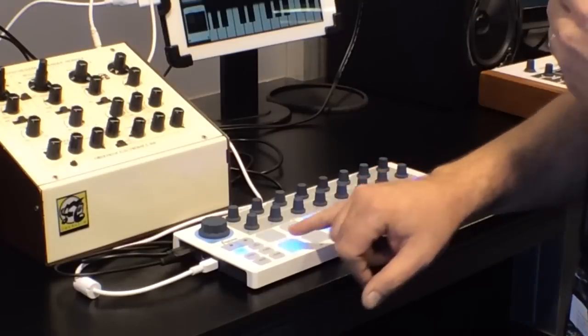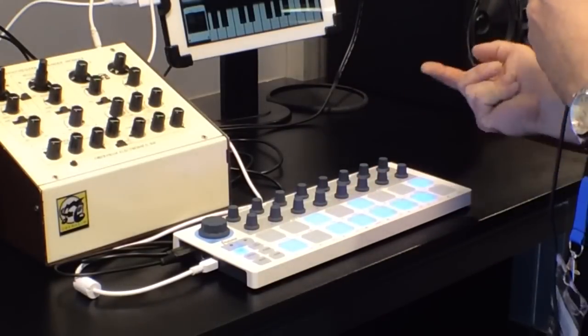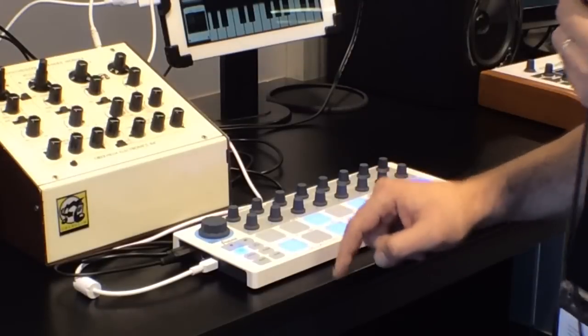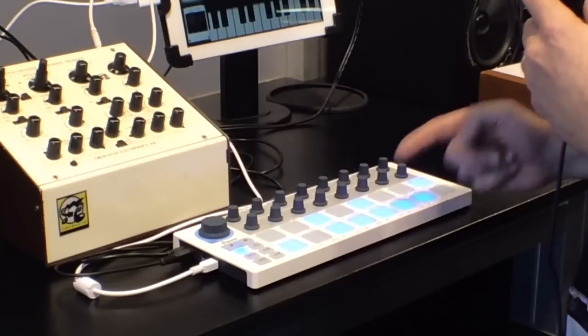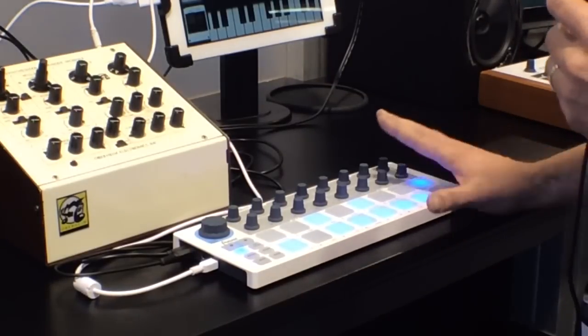You have different modes of tuning: chromatic, major, minor, Mixolydian, Phrygian — stuff like that. There are also a couple of options for how to run the sequence. You can run it forward, you can run it reverse. There are also eighth notes, sixteenth notes, and thirty-second notes of course.